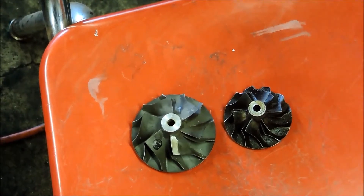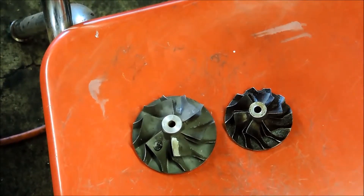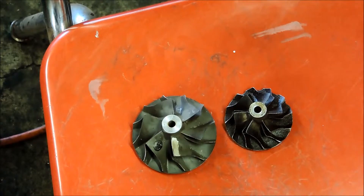Here we can see the size difference between the wheels. The compressor wheel on the left is a stock Turbo 2 compressor wheel — that's a T3 frame wheel. This one's slightly different than the one on the turbo I'm going to be installing in the Omni, but it gives you a good idea for size reference. That's a 54 trim wheel versus the 50 trim wheel that I've got going in the car.